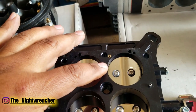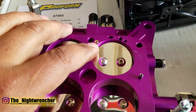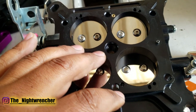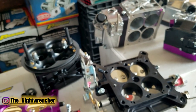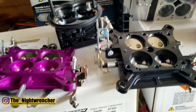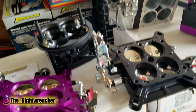Both base plates have power valve protection on the primary side, but there is no power valve protection on the secondary side. That's because the secondary metering blocks are not drilled for a secondary power valve — they're drilled and tapped to have the power valve installed, but just installing one there won't allow you to actually use a secondary power valve.